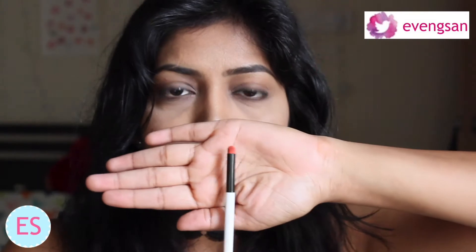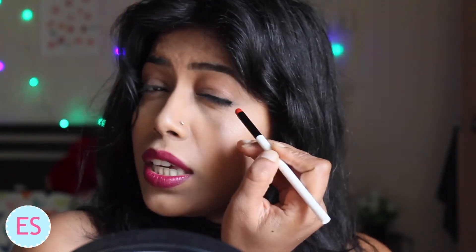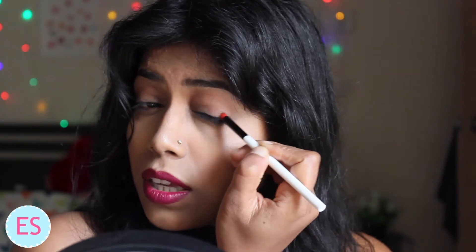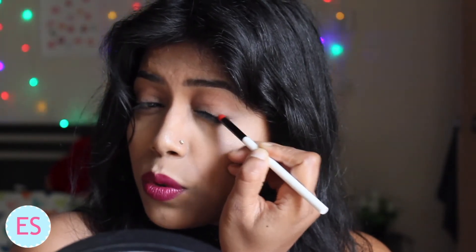I am taking the smudger from Colorbar and I will just smudge all the kajal, starting from the outer corners using a small round motion.